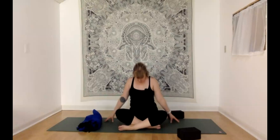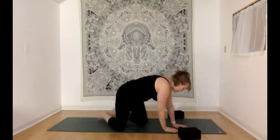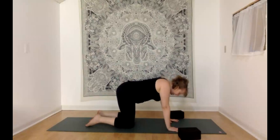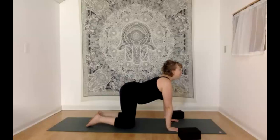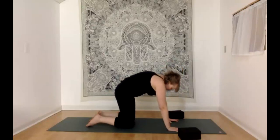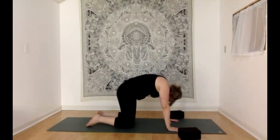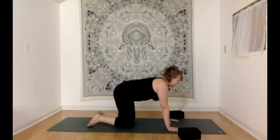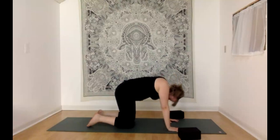Bringing your head back up to neutral, let's move to hands and knees for cat and cow. Hands below the shoulders, knees more or less below the hips. With your inhale, cow pose — lowering your belly, lifting your gaze, lifting your tailbone. Exhaling and rounding up through your spine, pressing into the floor as you tuck your chin and tailbone. Continue on, inhaling to cow pose, exhaling to cat, flowing with your own breath.